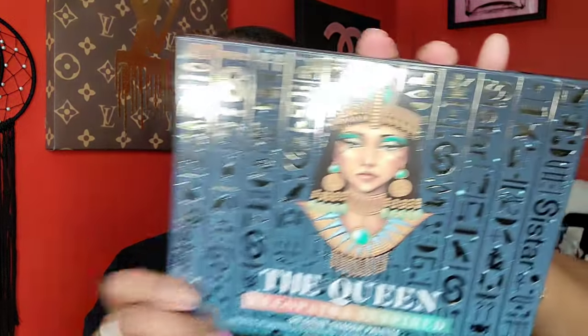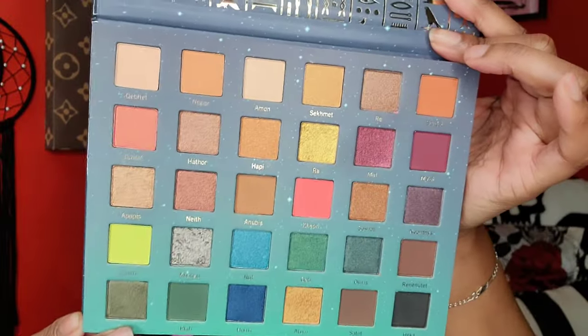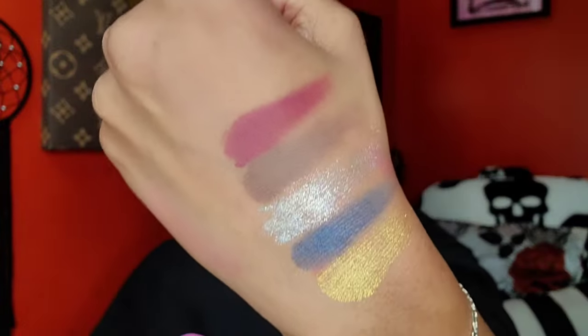Next I have a palette from Sis Star — this is the Queen Cleopatra inspired palette. I have another palette from this brand I shared in my other beauty supply haul. This was the last one left. It's so pretty and it swatches really well — I feel like you can use this all year round.